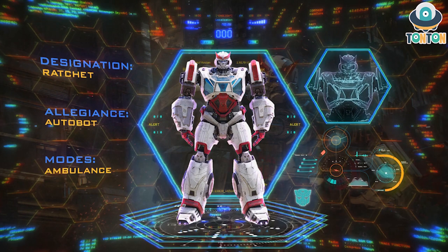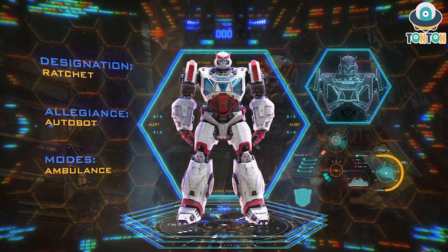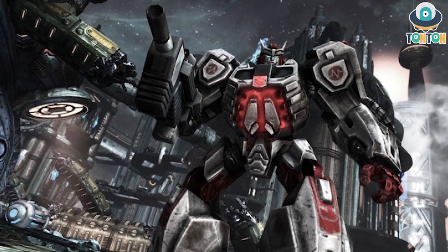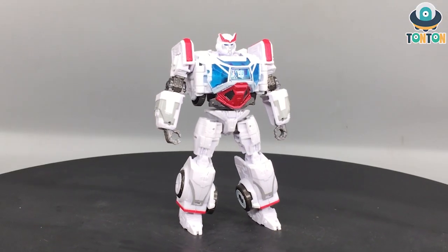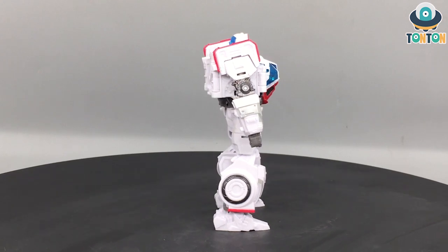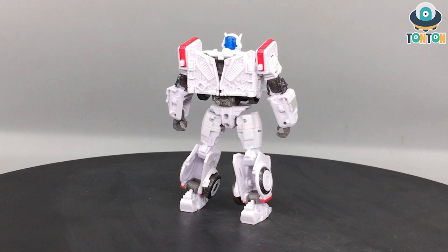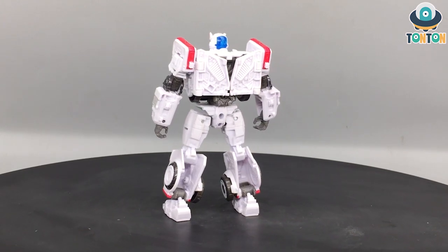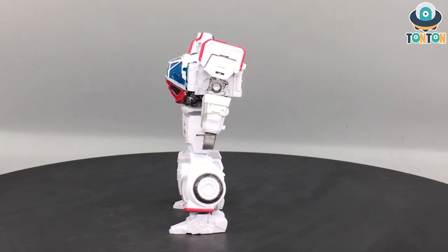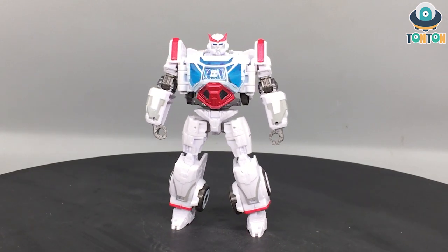First, let's talk about the design. This Ratchet version feels like a combination of the Michael Bay design with the G1 aesthetic and a little bit from the War for Cybertron trilogy — the game, not the cartoon. We still have the classic G1 Ratchet with mechanical details, surfaces taken from Michael Bay, and the bulkiness from the War for Cybertron trilogy, but with the legs and arms reduced a little. I think this is a great attempt at a nice Deluxe Class Ratchet figure.